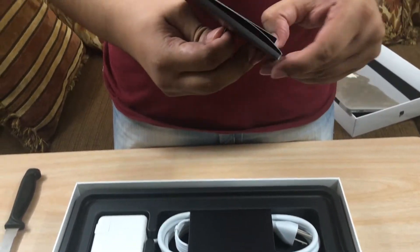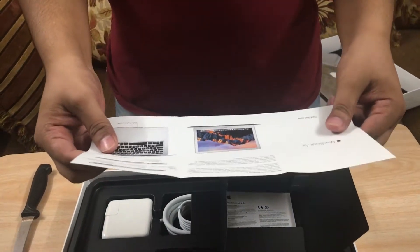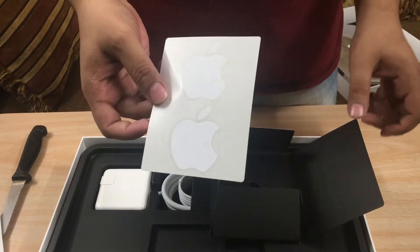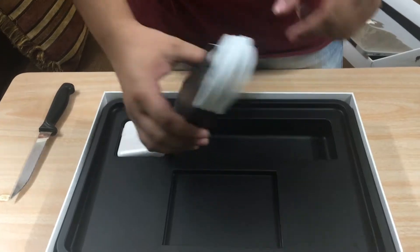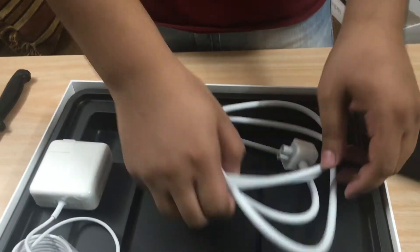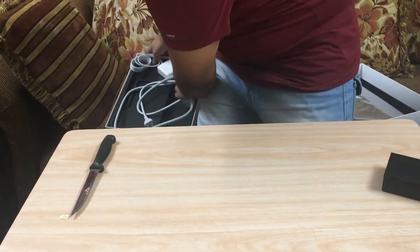So we have a little starter guide, simple, and some Apple stickers. Here's the charger — if we open this, this is the actual charger. And we also have an extension cord just in case you need it to be longer.